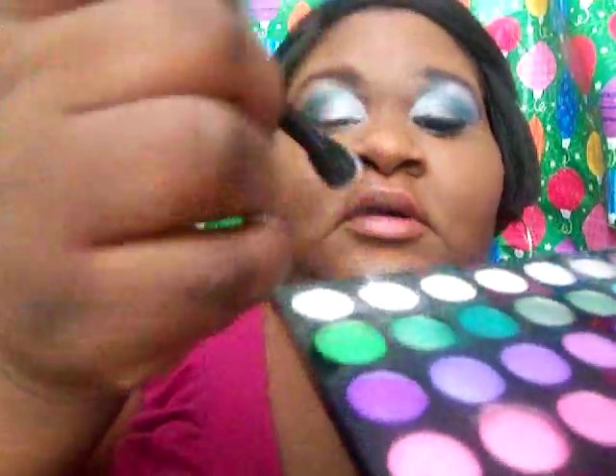Next step is the highlight. For my highlight I'll be using the ELF Insight Beauty Encyclopedia in the white color. Just put that on there, then a little bit of white from my BH Cosmetics palette as well, and apply it right on the brow bone.